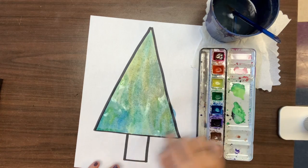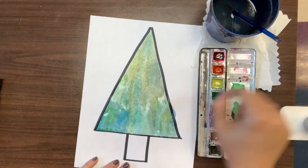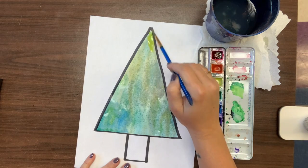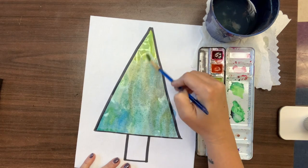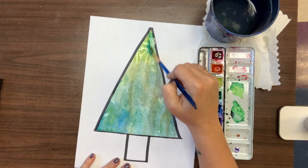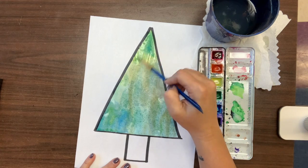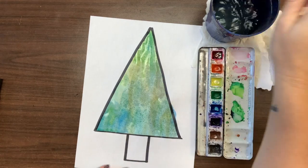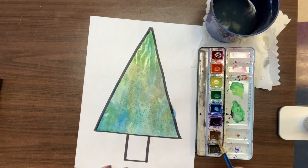My tree has darker green here, lighter green here, and that's great — that's wonderful. If you want it all exactly the same, it's going to take you a lot more time and a lot more work. But I actually like it when they're all a little bit different because trees are different colors, right? And then you can paint your stump brown — you don't have to mix any colors for that.